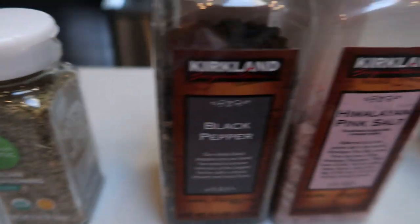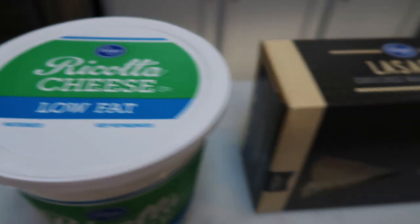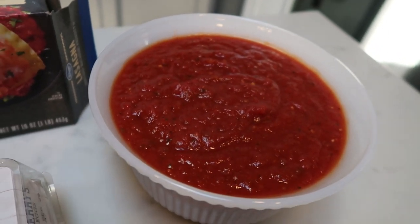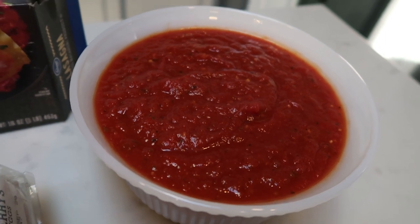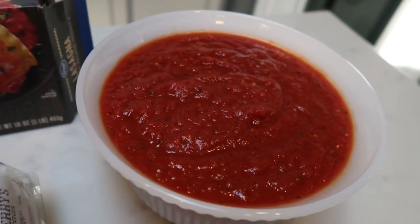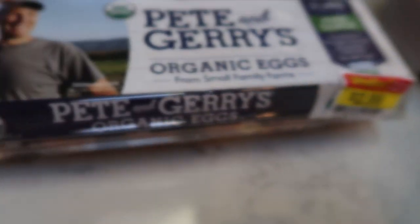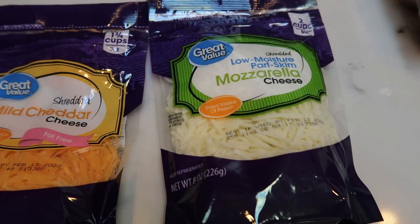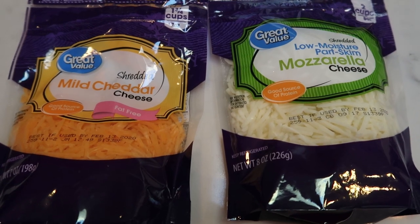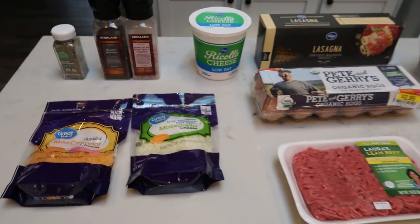You'll need some Italian seasoning, salt and pepper, low fat or fat free ricotta cheese, lasagna noodles, some type of marinara — this is the Skinniest Dish crock pot marinara, which is delicious and you can have any amount for zero smart points. Some Parmesan cheese, eggs, extra lean ground beef, and a mix of low fat mozzarella and fat free cheese. This will help cut down on the points.